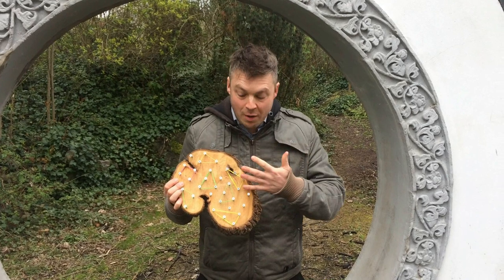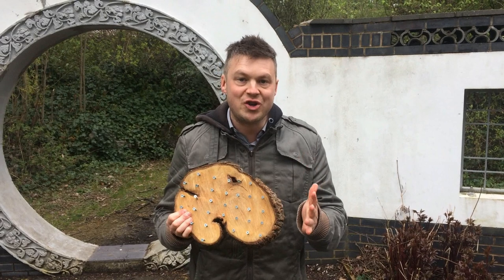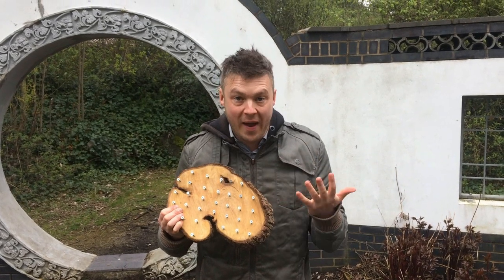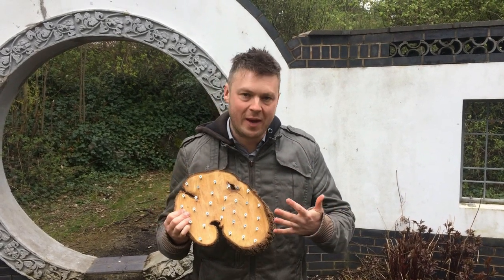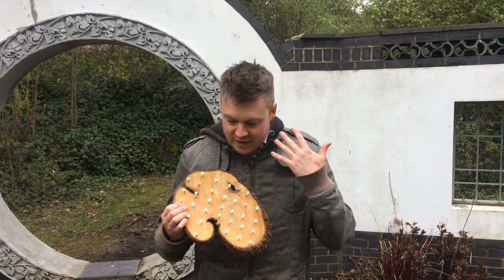GeoBoards — they've been around for a long time. What do you actually do with them? This is what a GeoBoard looks like. If you're a parent with children aged between about two to six, or if you're a teacher of children that age, these are fantastic.